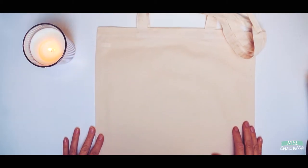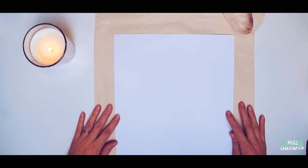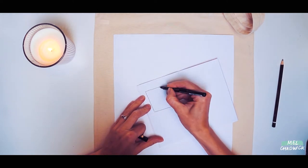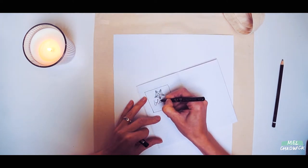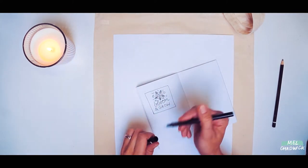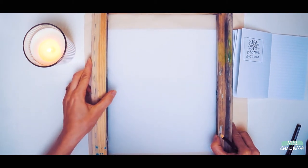The first thing you need to do is make sure that your design will fit onto what you're going to be printing on. As you can see I'm just taking my piece of paper and lining it up on the bag so I know that my design will fit the bag shape. You'll then need to take your notebook and sketch your design. Maybe you have something in mind that you would like to print. I am doing a flower design with some lettering underneath.